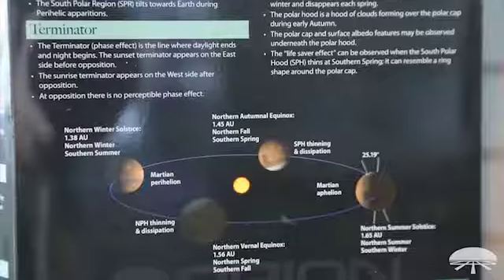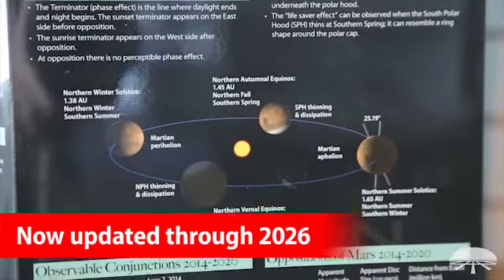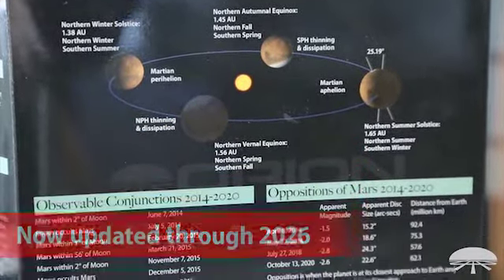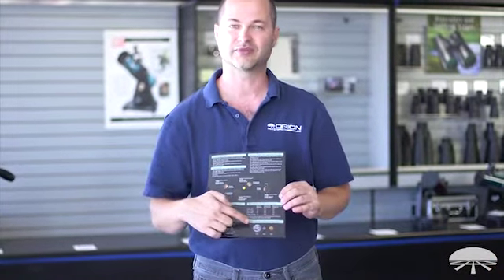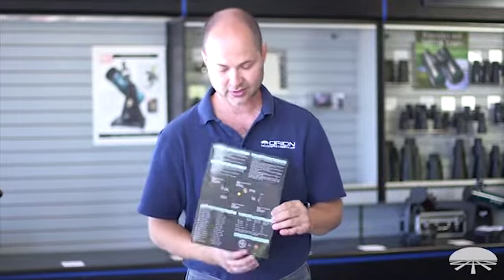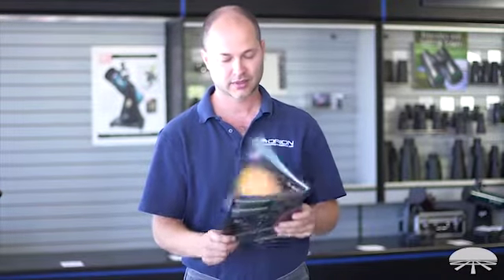Following on the back, we've got information about conjunctions and oppositions — when each one of those is going to be. Down on the bottom, a nice size reference to give you an idea of how big Mars is compared to the Earth and the Moon. So again, everything you wanted to know about Mars — observing it and photographing it.